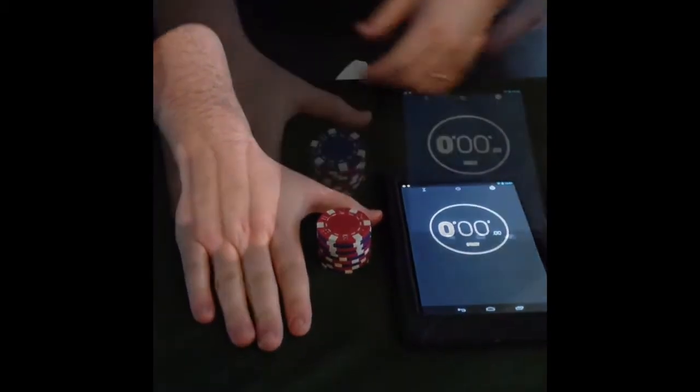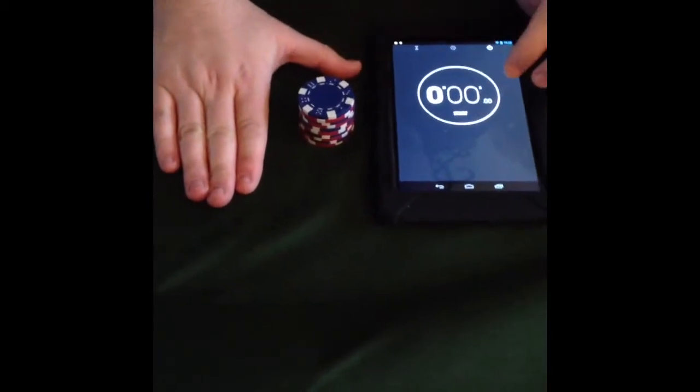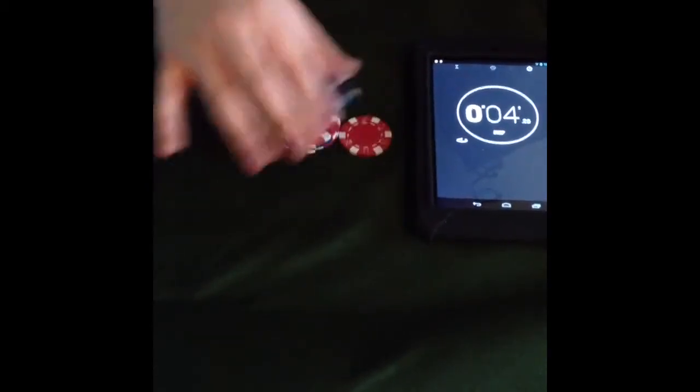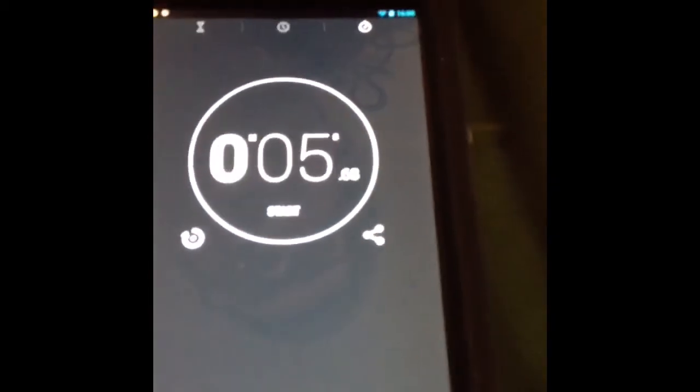Here we go. Hands by the stack, hand is flat, and we go — three, two, one, go. And that's my time, which I believe is five seconds and point six eight.